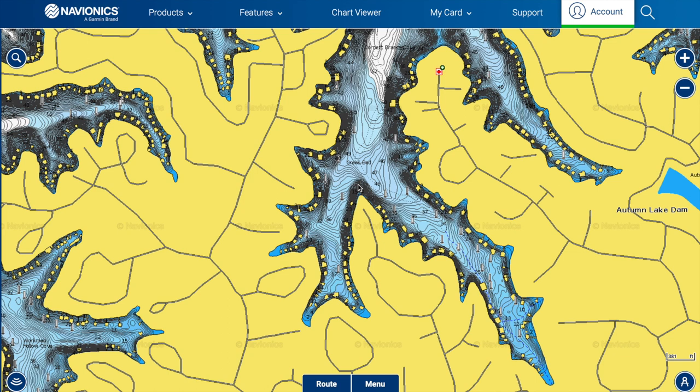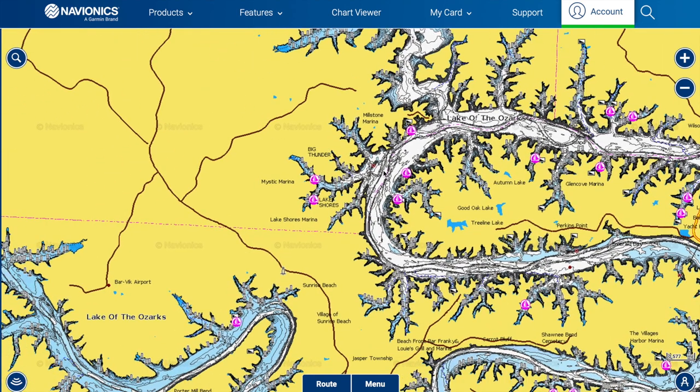Secondary points and what I call 'splitters' or forks — where you have two pockets and a big secondary point in between — are always good. A lot of times fish will stack up on these spots.